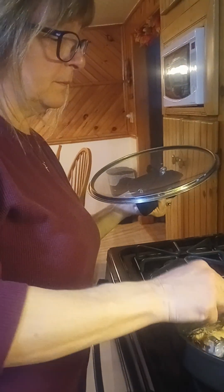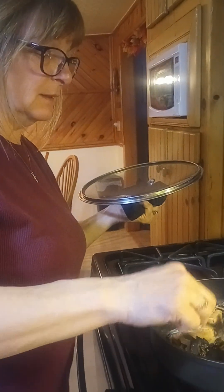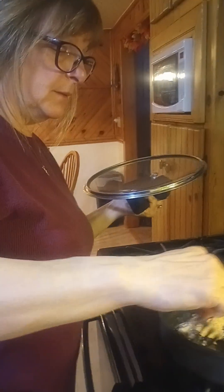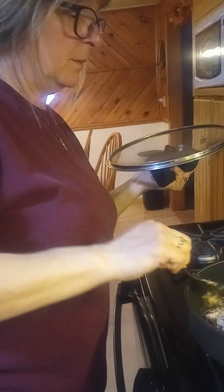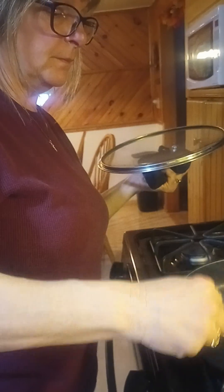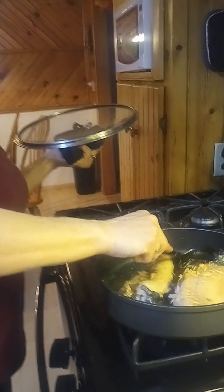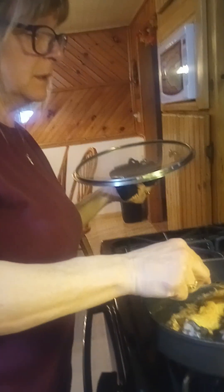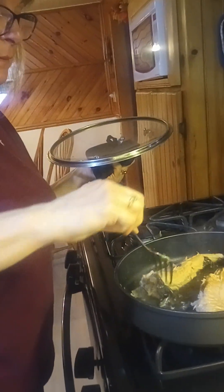You do a pretty good job of this, don't you? Well, I'm used to it — as much fish as you've caught in the past few summers. I kind of wish I would have been doing this channel a little sooner, because I could have got a lot more fishing content. You've caught your fair share of fish just in the past few years. Oh yeah, sure have.